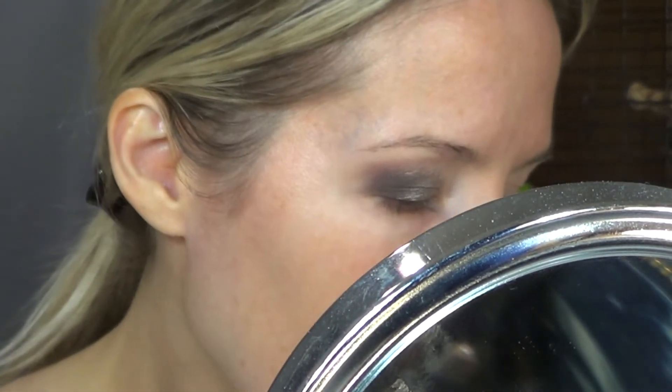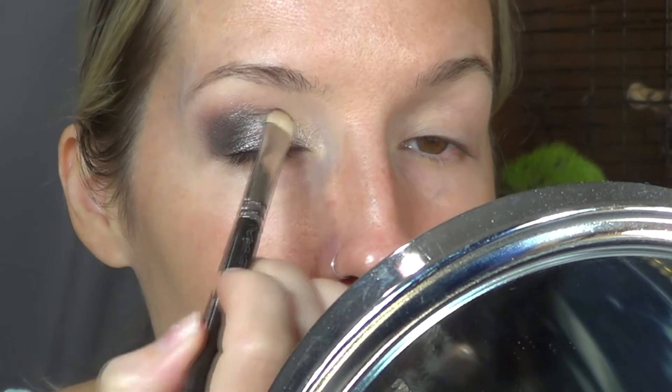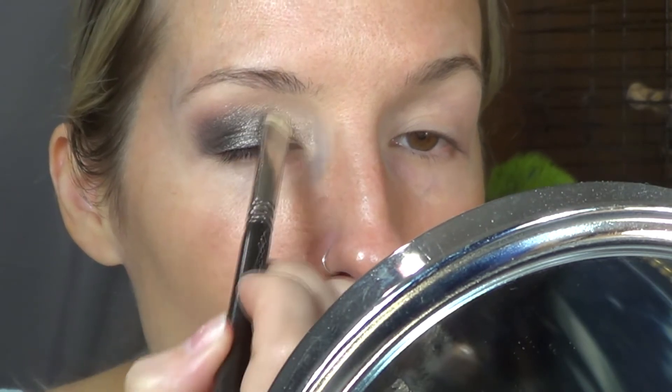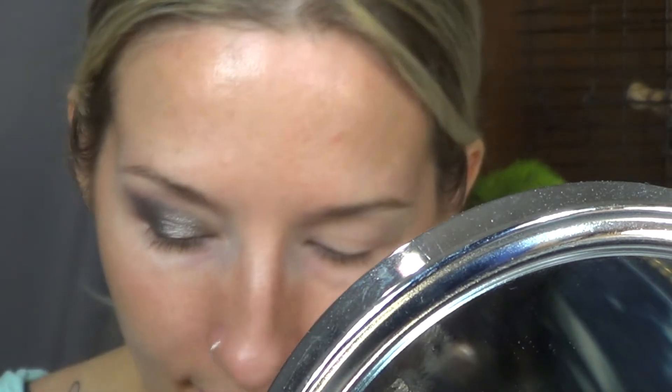And then I'm going to go back into the center eyelid shade, which is the darker silver, on a flat brush, and I'm just going to intensify that and blend it with the inner corner shade. Alright, I believe I'm happy with that.